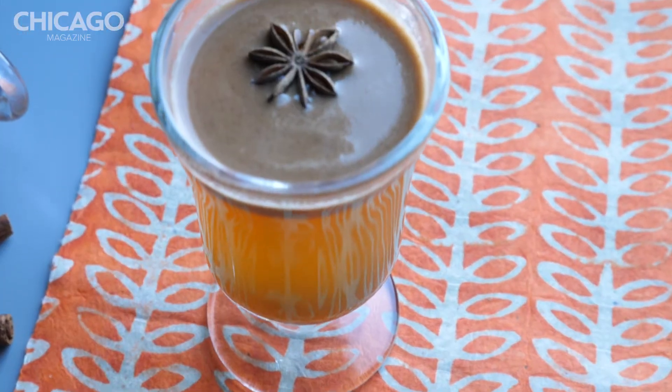Hi, welcome to Chicago Magazine's In the Kitchen. Today we are making a hot toddy from Sparrow, so cheers.